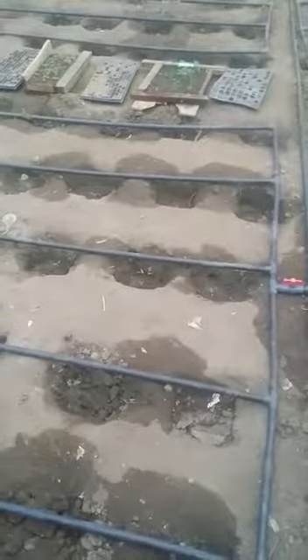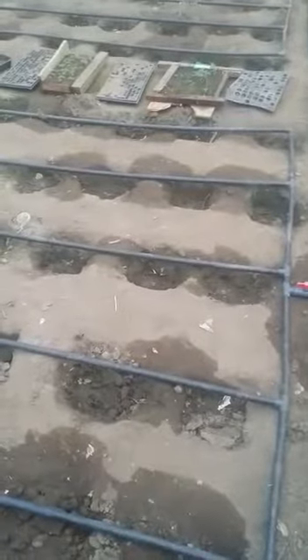Down here, we have transplanted our Money Maker, which is a variety of tomato called the Money Maker. Down here, you can see the water dripping.